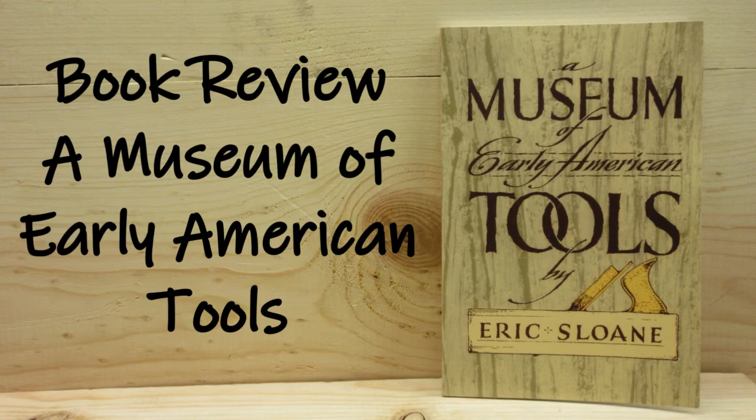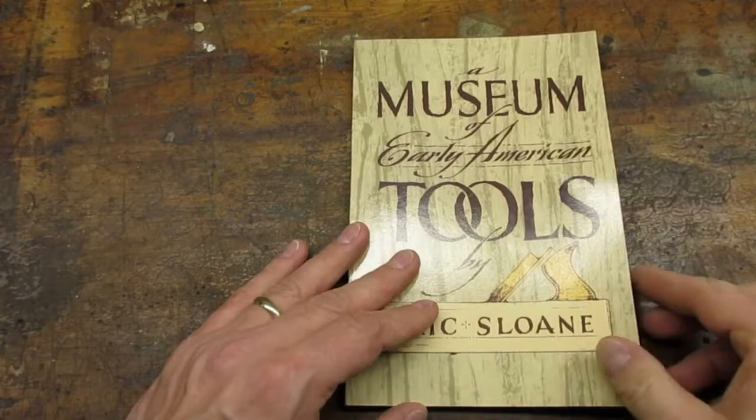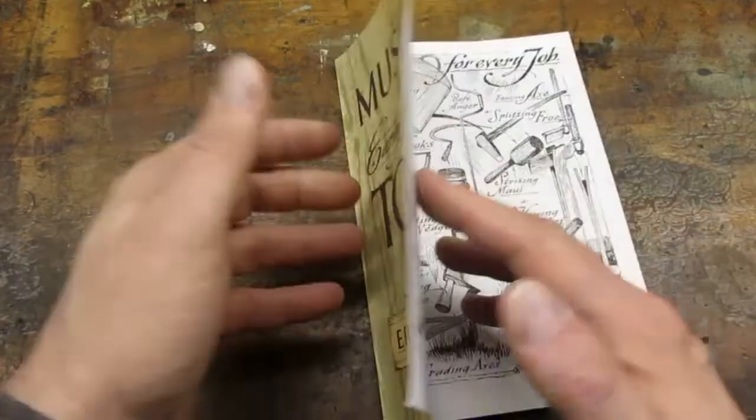My sister got me this book for Christmas. I thought I would do a quick review. The book is A Museum of Early American Tools by Eric Sloan.